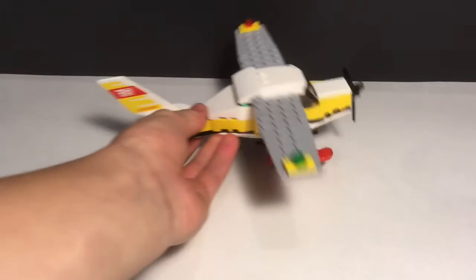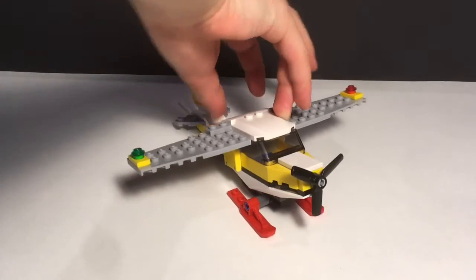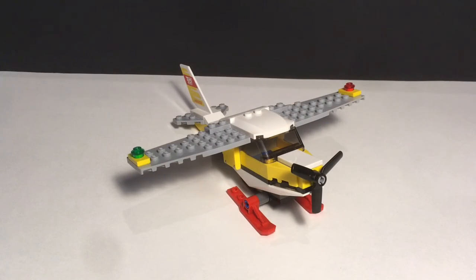The cockpit looks really good and there's a lot of room in there for the minifigure to sit. Overall, it's just a good set to buy — I would recommend it. It retailed for 10 US dollars and I got it at Walmart. That is my review for the LEGO City Mail Plane. If you haven't already, please subscribe, like, and turn on post notifications. See you later!